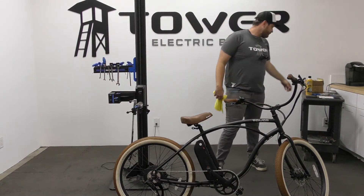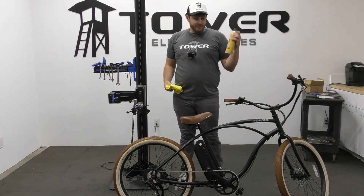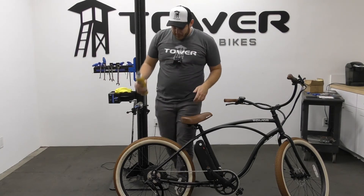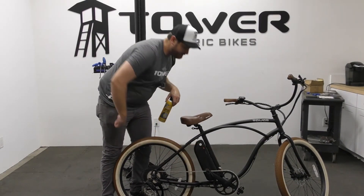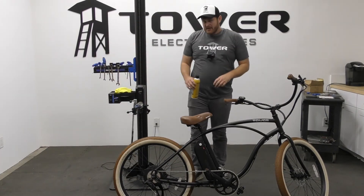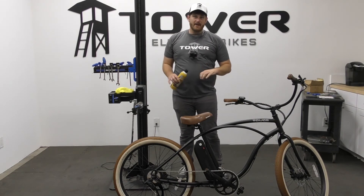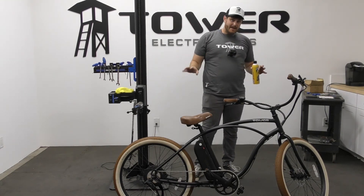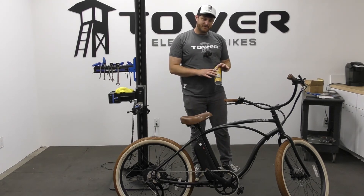For the drivetrain, hit it with a strong degreaser. I personally love the Finish Line Speed Degreaser — it's a pressurized aerosol that helps blast a lot of the grease off. Hit it on your chain, your cassette, and your chain ring. Once it's saturated, take a microfiber cloth, run the chain through your hand and get all the gunk off. Depending on how dirty your bike is, it may take two or three cycles.